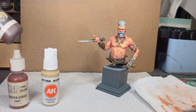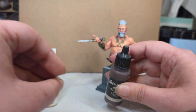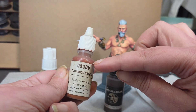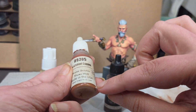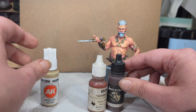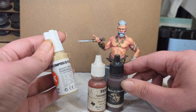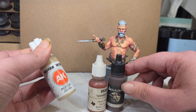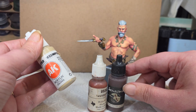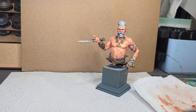Today the colors we're going to be using are Scale 75 Brown Leather — that's our shadow color. Then we're going into Tarnished Copper, which looks kind of red at the top but if you look at the bottom it's that more orange-ish look. And then AK Decomposed Flesh — that's going to be our highlight.